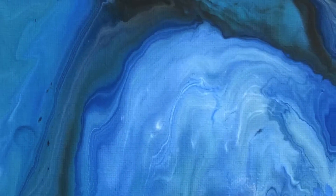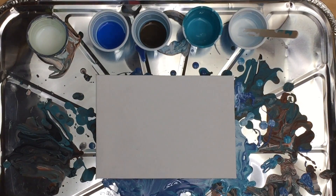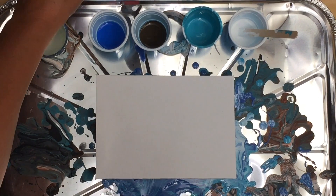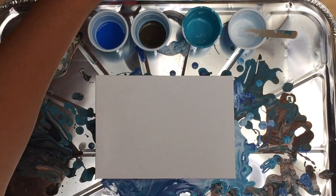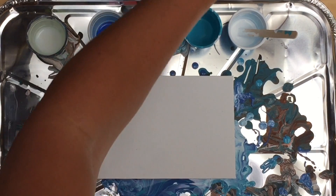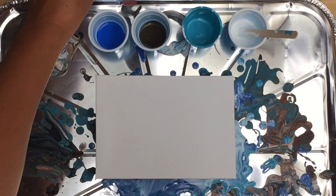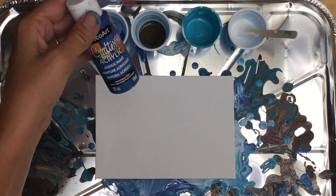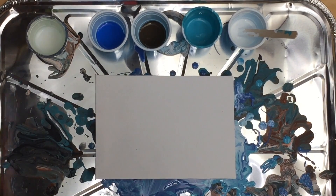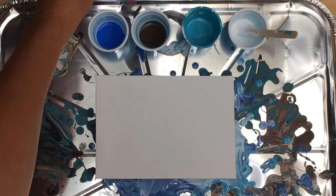Hi, I'm glad you could join me for this ocean blue acrylic paint pour. This time I'm going to use Brilliant Blue, raw umber, dark turquoise, and white. I've been using Copenhagen Blue in other pours and I'm noticing it just doesn't come through as well as I would like, so I'm going to see if the Brilliant Blue does something different.